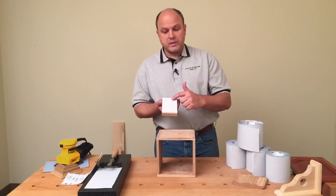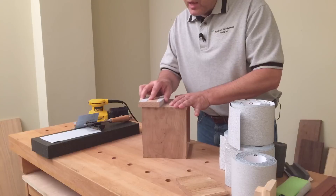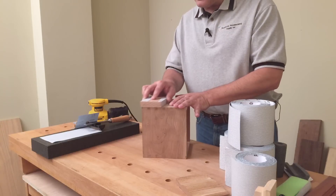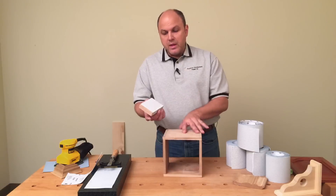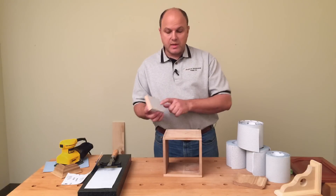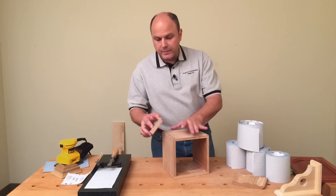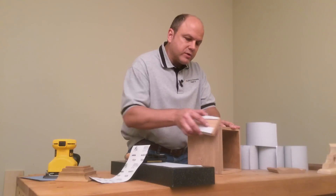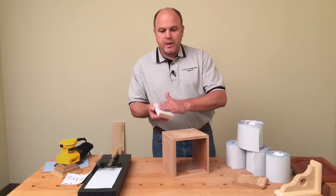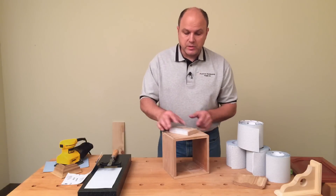It also works well because I've got a flat surface — if I'm trying to flatten out something, it gives me a perfectly flat block. Notice how the sandpaper isn't twisting off the block. I also like to use this same method for knocking off sharp edges. It sort of works like a rasp or a file, and I can actually come in there and knock off those edges, and the sandpaper doesn't load up. That's one of the nice features about that non-loading abrasive.